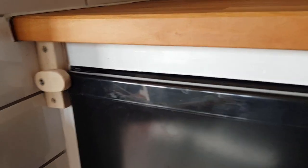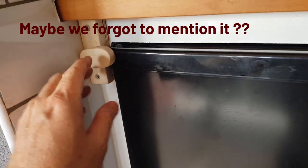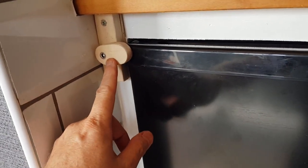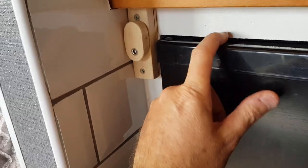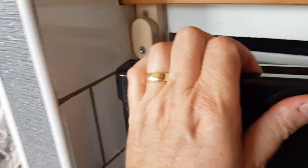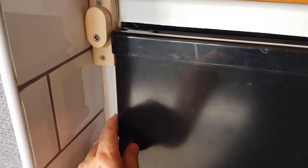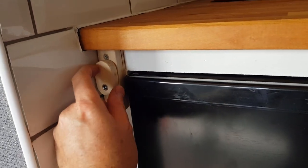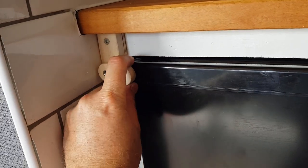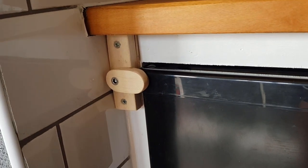You probably remember on a recent video we were out and about and the fridge came open and suddenly fell out. So Rob has made a little catch for the fridge to hold the door shut — a nice little neat wooden catch. It is quite a tight fit, but it just wasn't enough before; something fell against the door and pushed it open. And it's against the plastic so it stops any scratching of the metal painted door.